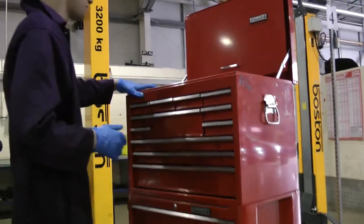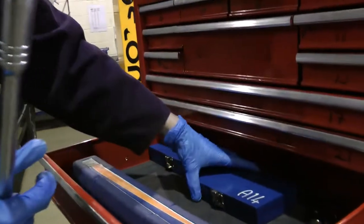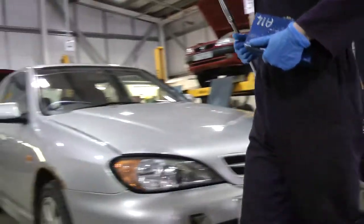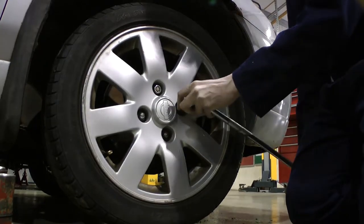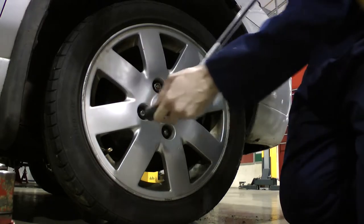In order to remove a wheel, we must loosen the wheel nuts before jacking the vehicle. The tools we need for this task are a breaker bar and socket set. Once we have selected the correct size socket, we can begin to loosen the wheel nuts. Remember, do not completely remove the nuts at this stage.